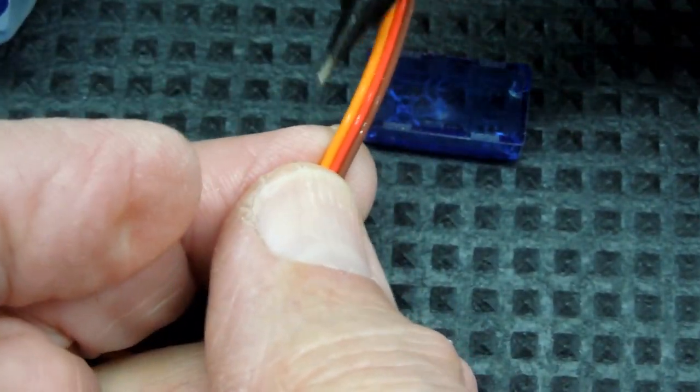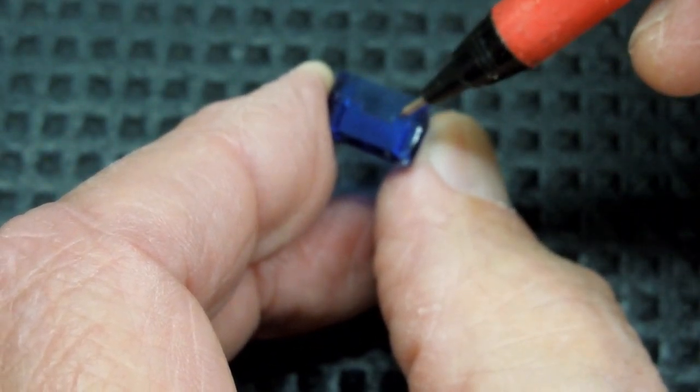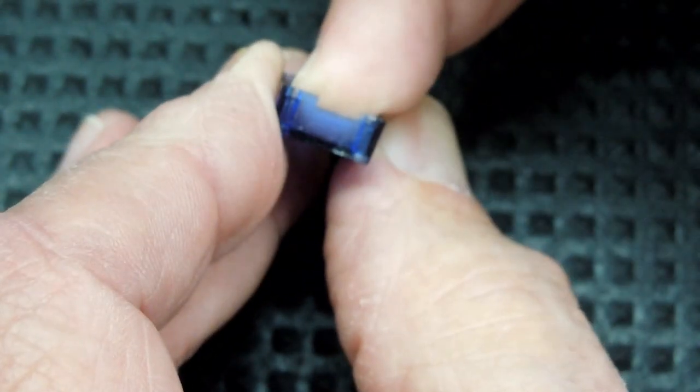That little square opening is there to allow this wire to pass. We're going to take a grinder and grind a little bit of that away — make it a bit wider so that it will clear four wires instead of three.